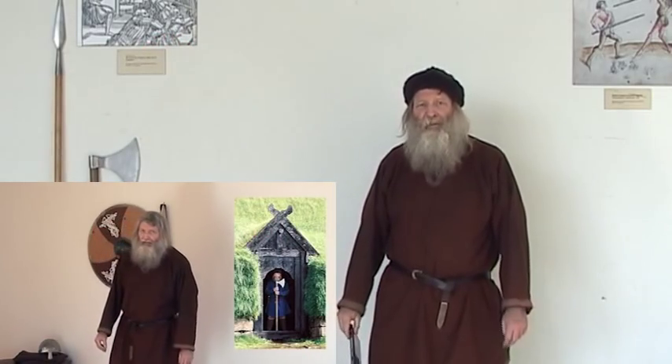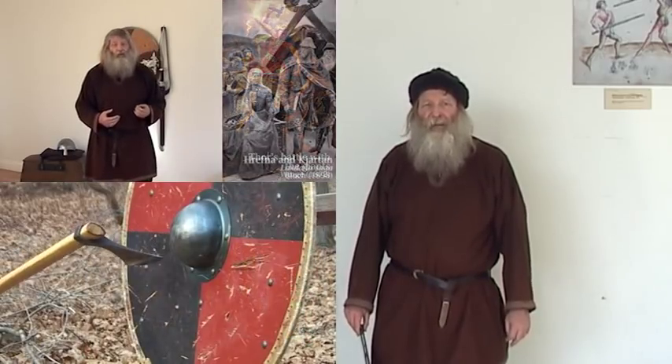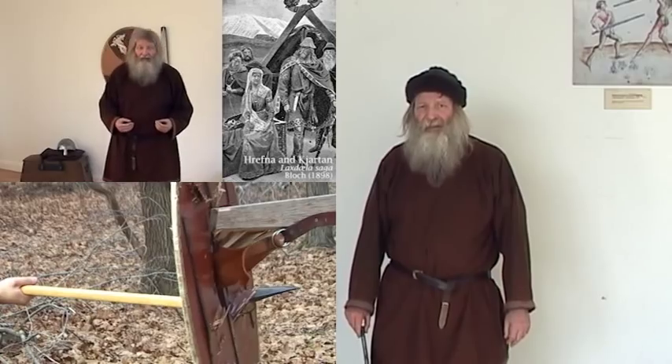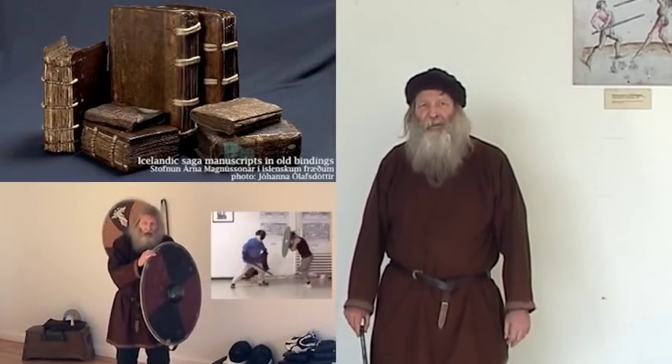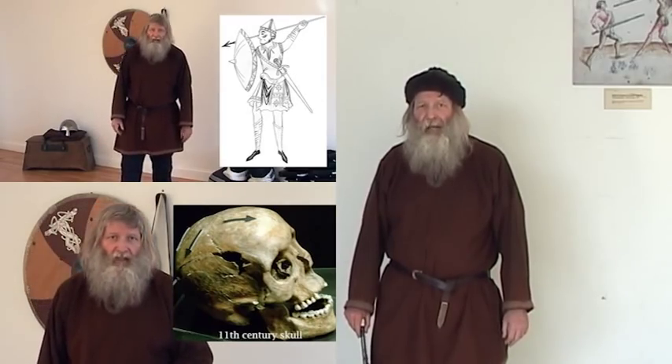The first few chapters will introduce you to Viking history, culture, and society. You'll learn about Viking weapons and about the people who used these weapons, and why weapons were so important in this society. We'll also introduce you to the sagas and the other sources we use in our study and practice of Viking Combat.